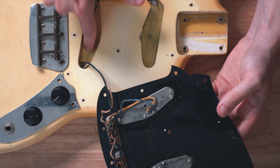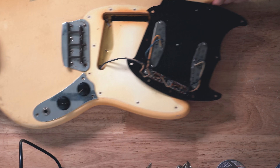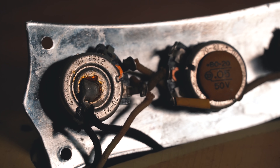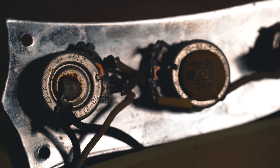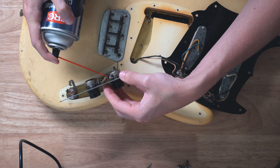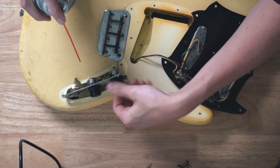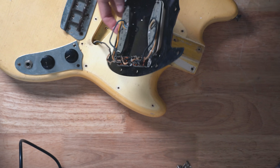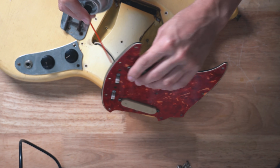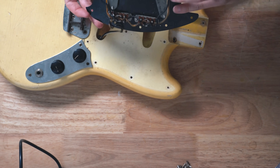The good news is all of this looks original — factory solder joints, everything. You can see in the cavities Fender did these little shielding plates in the bottom, and you can see the original color of the lacquer. Over here the pots appear to be original — we have a 1965 date code, 12th week of '65, and these are 250k pots. Everything here is factory original. To clean the pots, you use contact cleaner and spray inside through the little opening, rotate the pot, and that cleans them out. The switches are always very difficult to work with and notoriously bad, so I'm just going to spray these down the best I can and try to free up any corrosion.